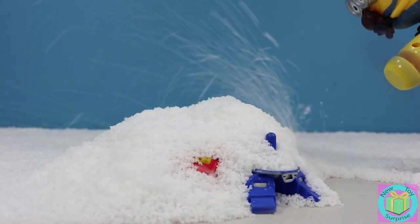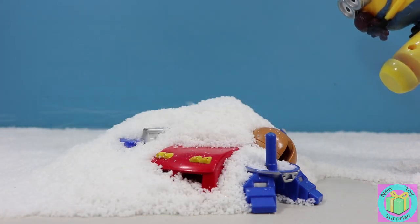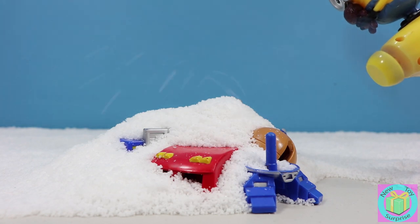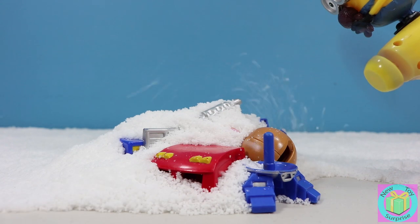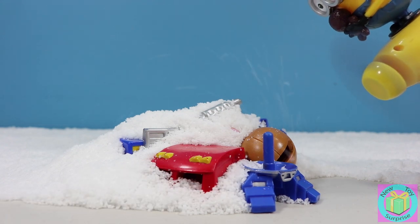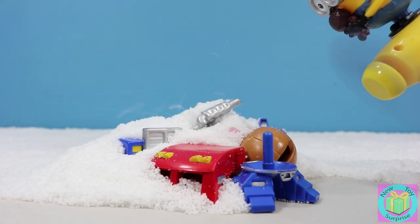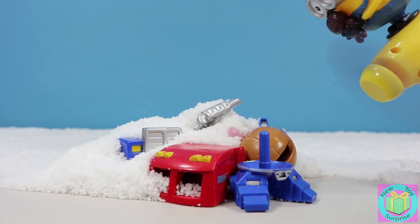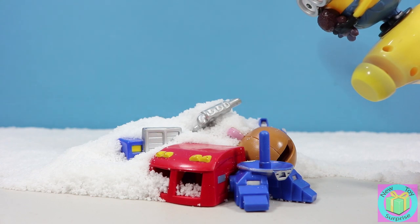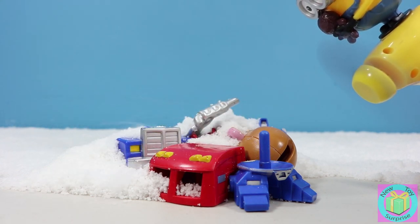Oh good, it looks like it's working. What can we see? It looks like it's pieces of a toy. I see blue and red and brown. Who do you think got covered in the snow? Oh, I think it's Optimus Prime. Because there's the Prime feet, and I think those are track pieces.